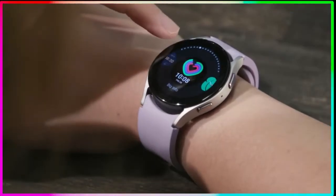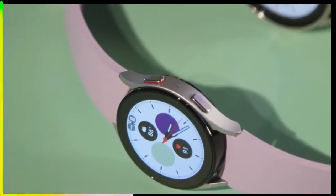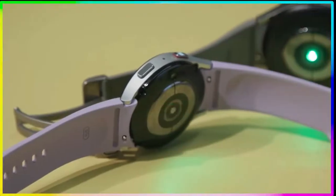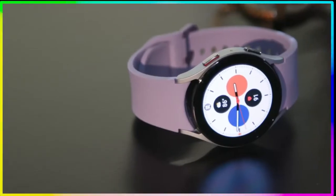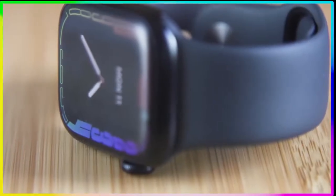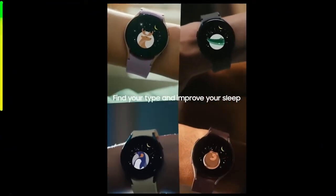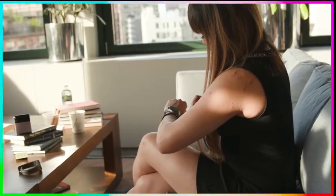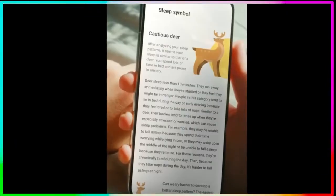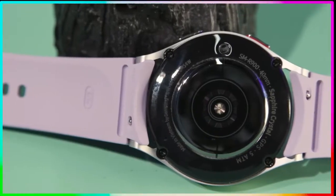I find myself mostly using the touchscreen and the buttons. The good news is, if you're coming from last year's Galaxy Watch 4, you can actually use the same straps on the Galaxy Watch 5 — I was able to interchange straps from my Galaxy Watch 4 Classic onto the Watch 5. The Watch 5 also has tougher sapphire crystal glass than last year's model. I've been wearing it for about two weeks without any visible scratches. All Galaxy Watch 5 models are IP68 rated, meaning they are dust and water resistant, so they can track swims and handle showers.